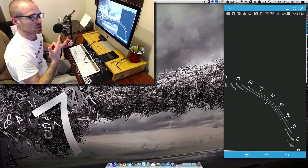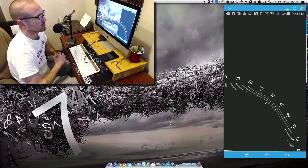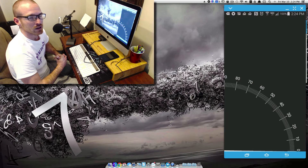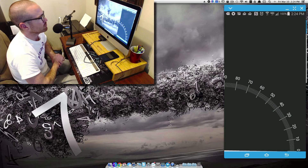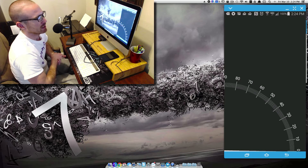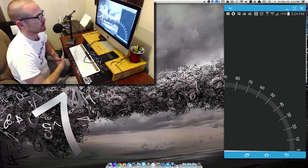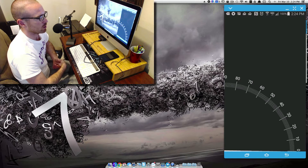I also got the Samsung Meteor mic — that's what you can hear me on now. This is half the price of the other mic I was debating on getting, which was the Blue Yeti. I wasn't looking to spend crazy amounts of money on a mic and this one does just fine. I checked out some YouTube videos where people were comparing the Blue Yeti to the Samsung Meteor mic and you couldn't even really hear a difference between them. So half the price, same quality.